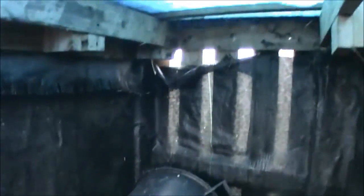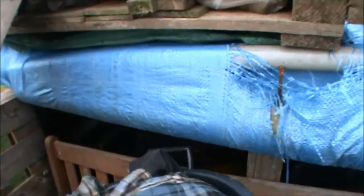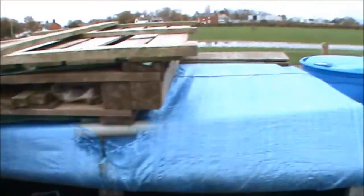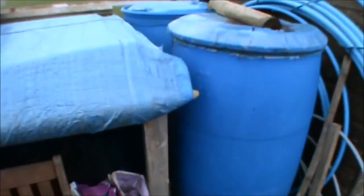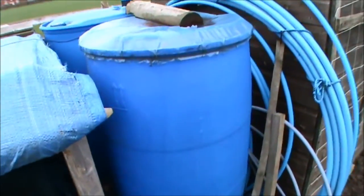I line my compost bay with weed membrane to try and deter things from coming in. With a two-bay setup you can transfer when stuff's broken down from one side into the other. A three-stage one's the best - you can have new, turned, and then the final turn. If you want to do a bay like this, obviously you'd need two pallets for the back, unless you can get a big long eight by four foot one, and then three for your partitions.